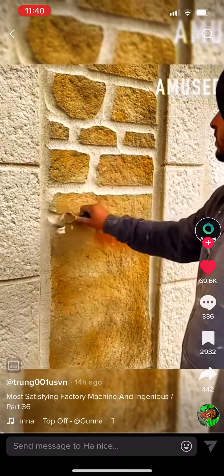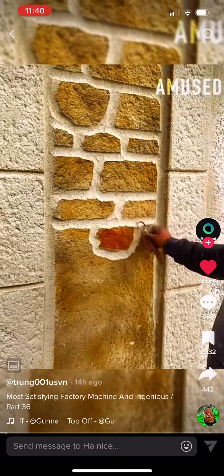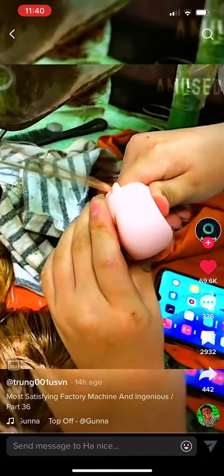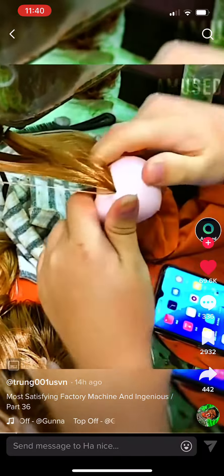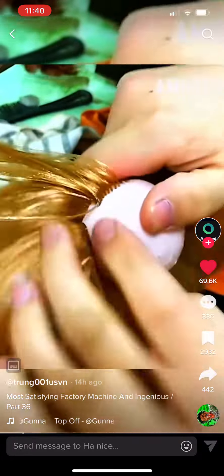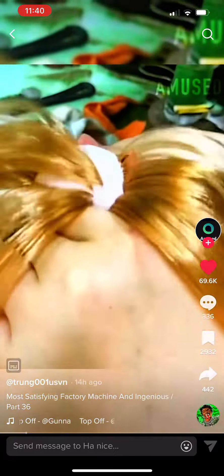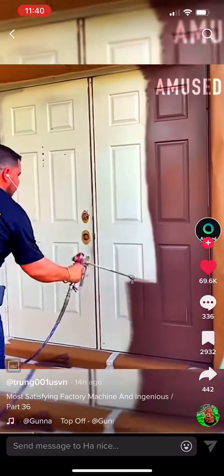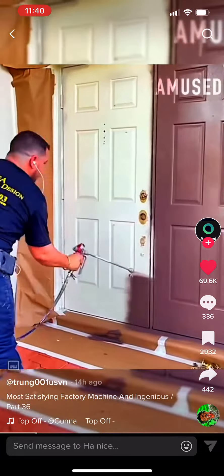Watch this creative worker etch lines into a flat wall to create a faux stone exterior. An airless paint sprayer is used to coat two exterior doors in under 10 seconds.